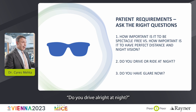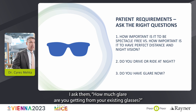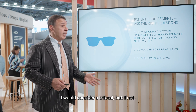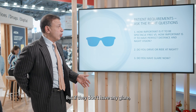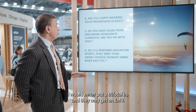Do you drive or ride at night? How much glare are you getting from your existing glasses? If they're already used to glare from their glasses, I would consider a trifocal. But if they don't have any glare currently, I would never put a trifocal — they only get an EMV.